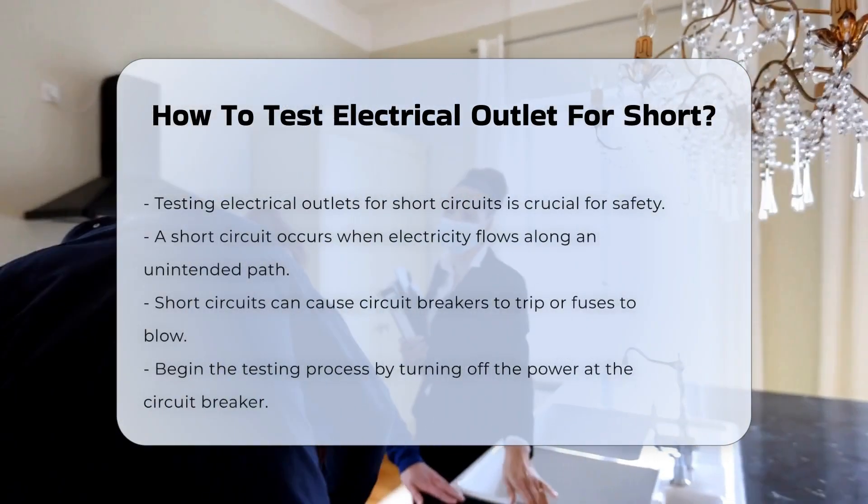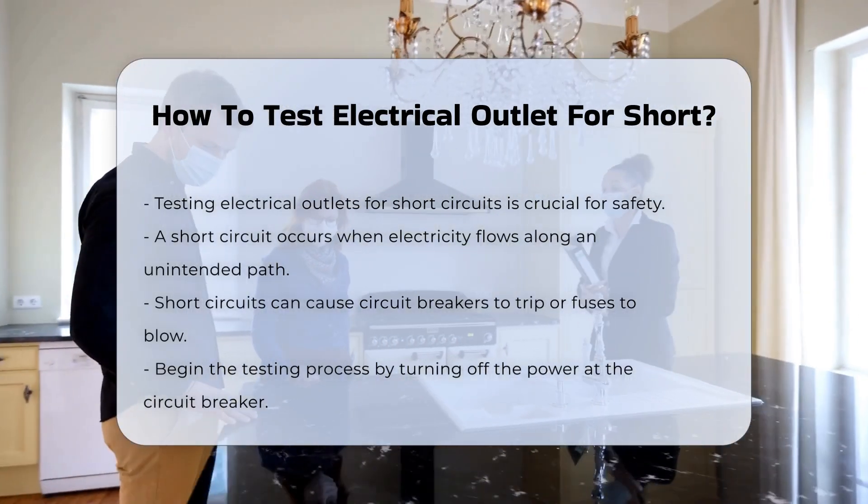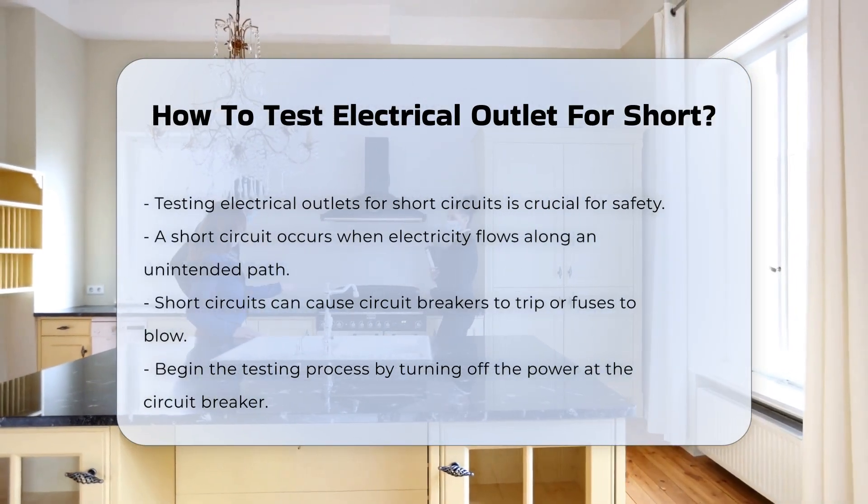Testing an electrical outlet for a short circuit is essential for safety. A short circuit occurs when electricity flows along an unintended path. This can cause circuit breakers to trip or fuses to blow.